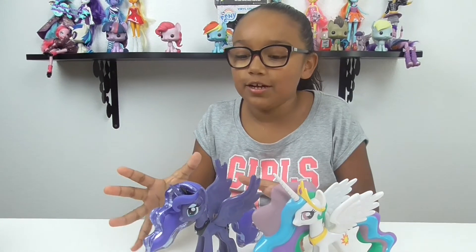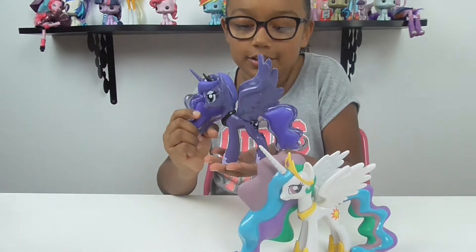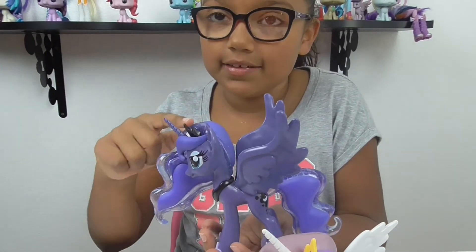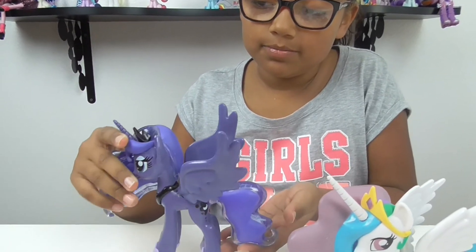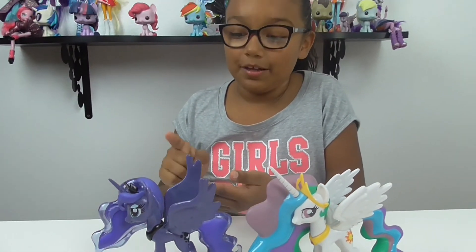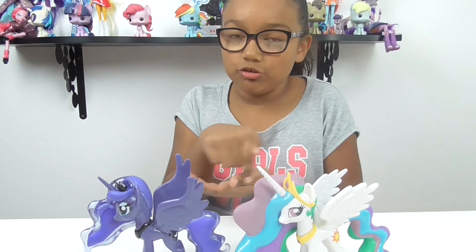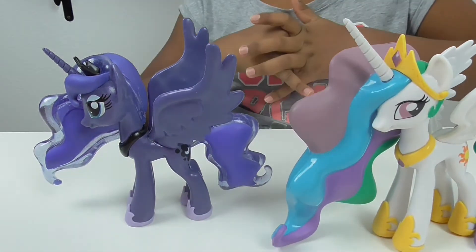I also have Luna too, so you can go check out my other video where I reviewed Luna. She feels heavier than Celestia — I think it's because of her jelly hair. She looks really cool. My mom will leave a link in the description box below so you can go watch that video too.